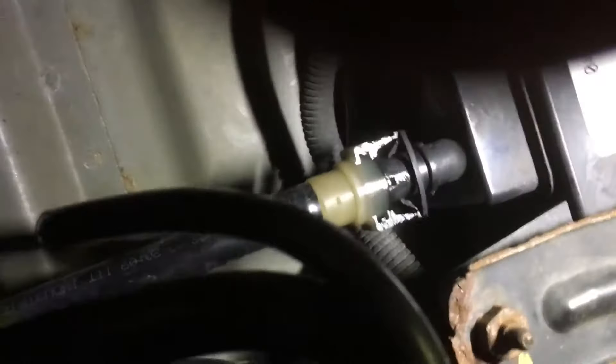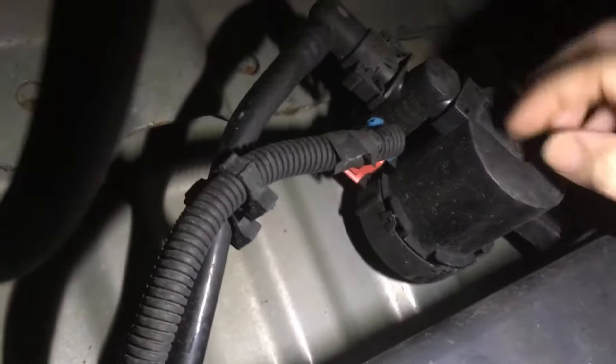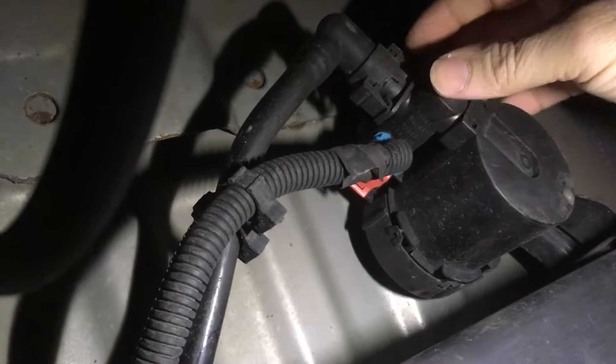So let's get up underneath the truck and take a look at what's going on. I'm underneath the fuel tank right now looking up, and this is the vent valve that comes off the fuel tank. It's connected to the charcoal canister, which is right here, roughly above the rear end.